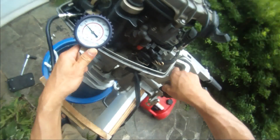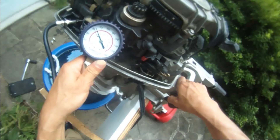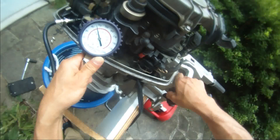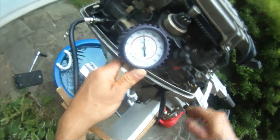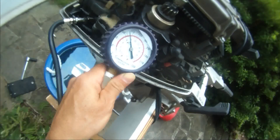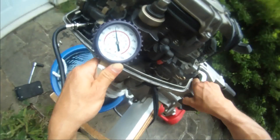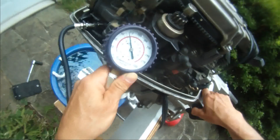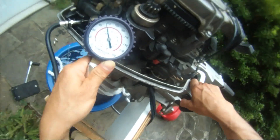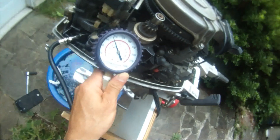Let's crank it. Just one crank is already 100. It's up to 115 and 110 almost. Yeah, 110 almost.